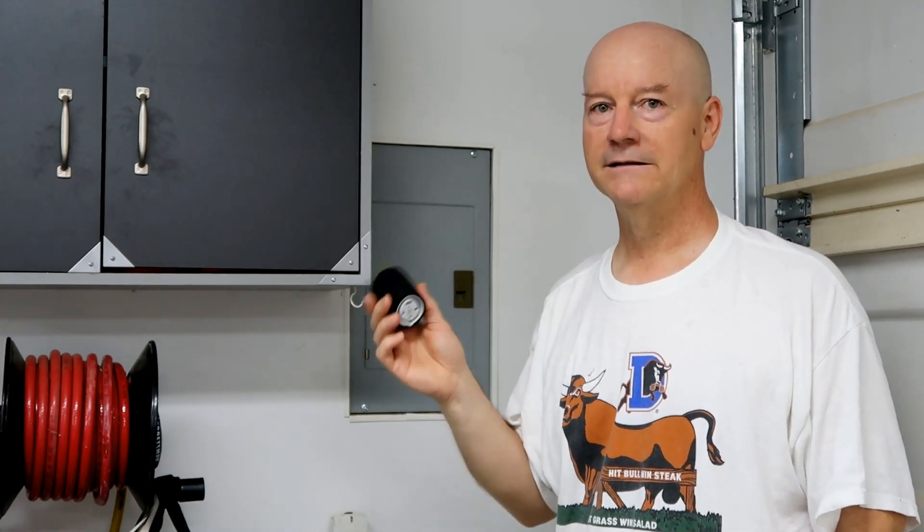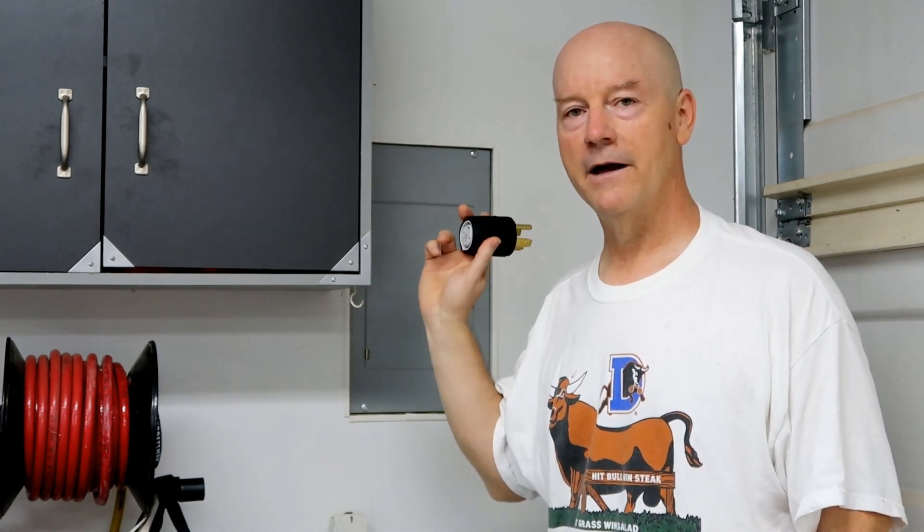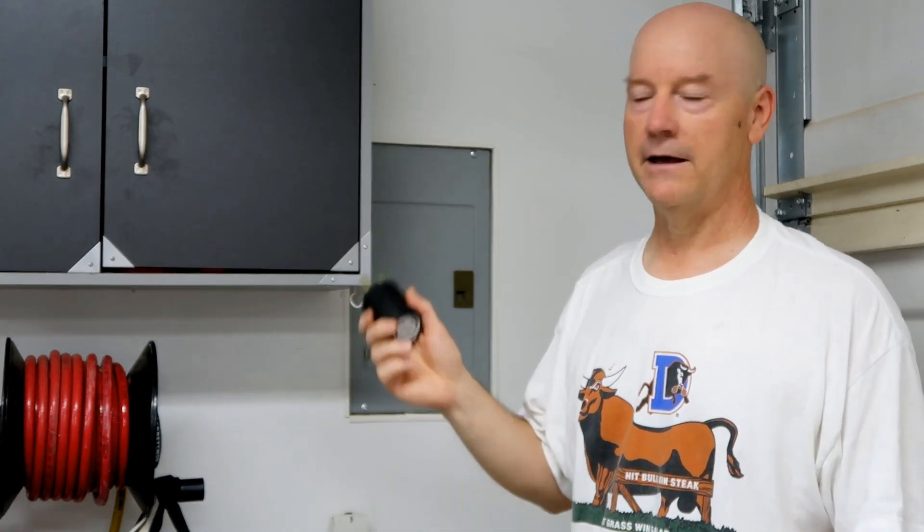In the event that this becomes problematic, I will possibly upgrade the wiring from the main breaker in the house, run new heavier gauge wire to this sub-panel, and then put a 50 amp breaker in this sub-panel.